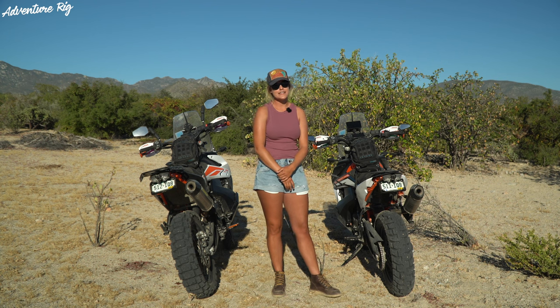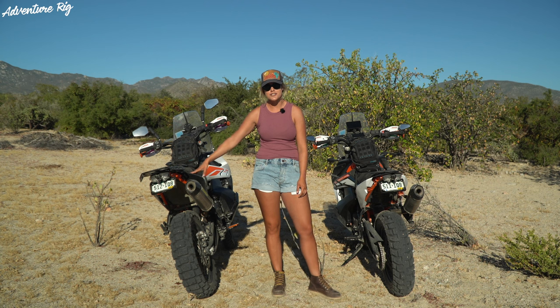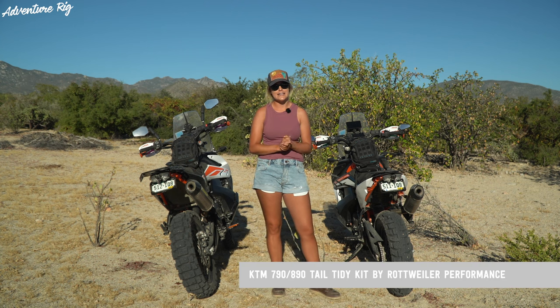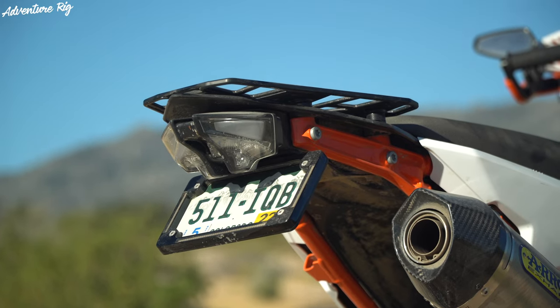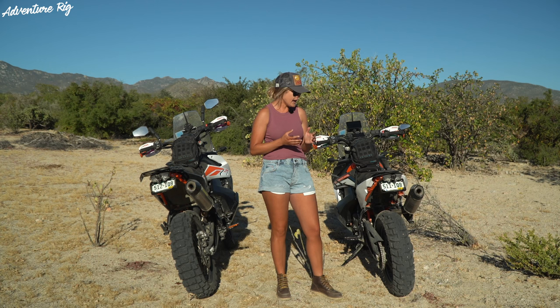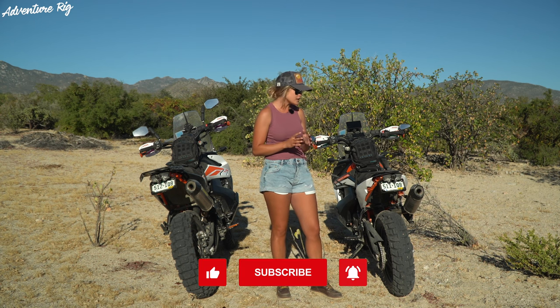I'm Callie with Adventure Rig, and I'm standing here with Tyson's KTM 890 and my 790 Adventure. We have installed Rottweiler Performance's tail tidy kit on both of these bikes, and as you can see the rear ends are looking nice and organized. This tail tidy kit serves a multitude of functions, and before I go into that I'll mention how easy the install is — it's a very fast and simple install.